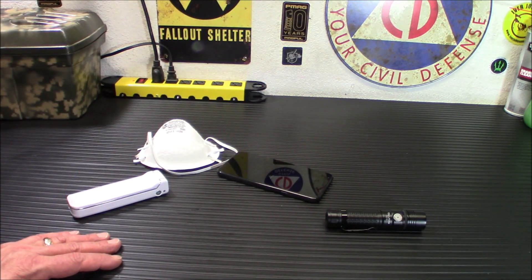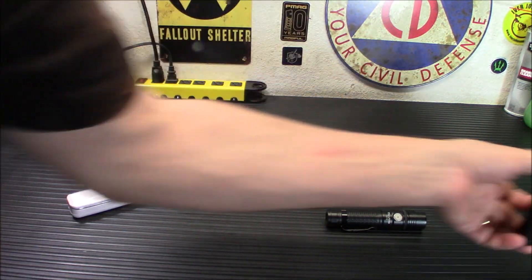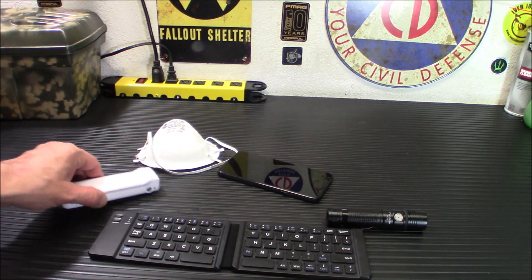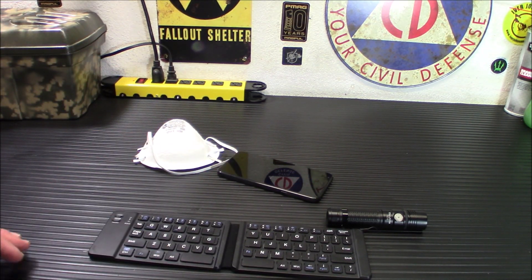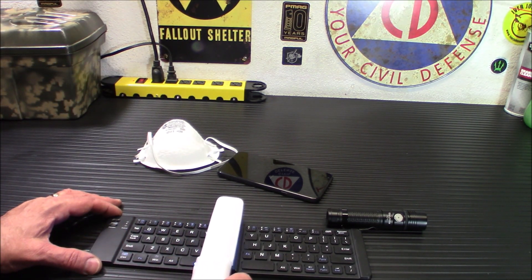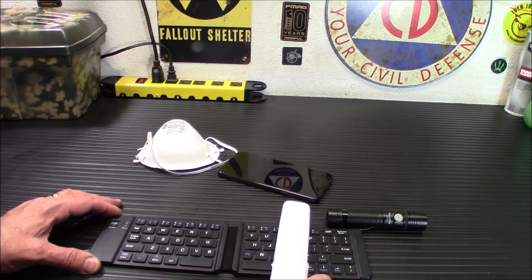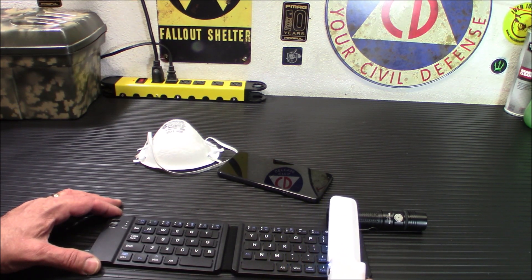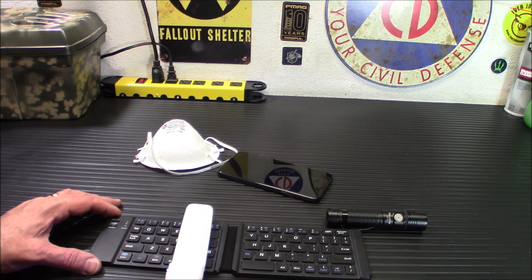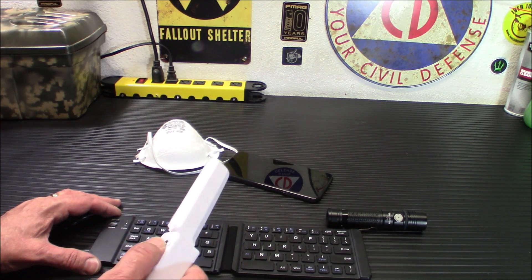If you have a keyboard at work that everybody uses, you can take this, turn it on, and run it over the keyboard. You should do this for about a minute, back and forth, like that. So it's a very handy little tool — definitely something worth checking out.